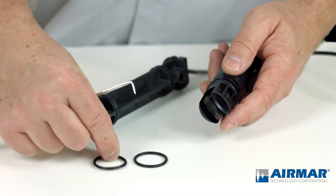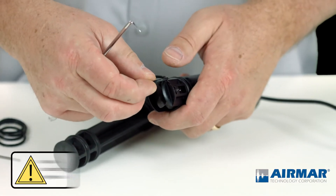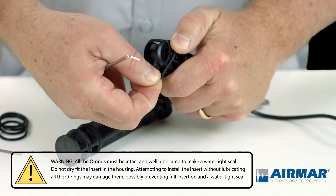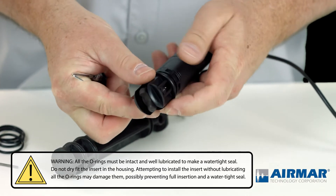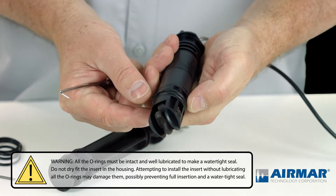I'm going to match that up to a new size in my kit, making sure I discard the old one. Being careful not to cut it on these fins — they can be pretty sharp. I'm going to gently stretch that O-ring over the housing and then just roll it into position. I can roll right over the bottom O-ring and into that groove.